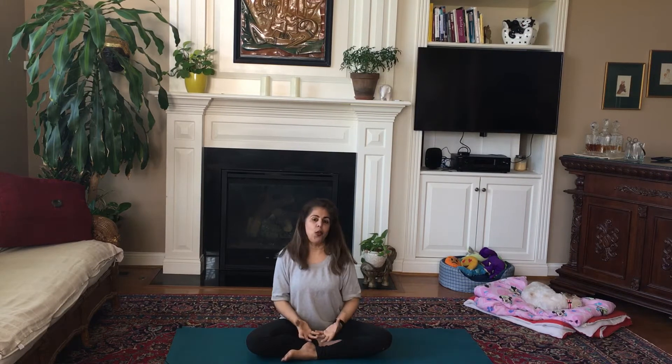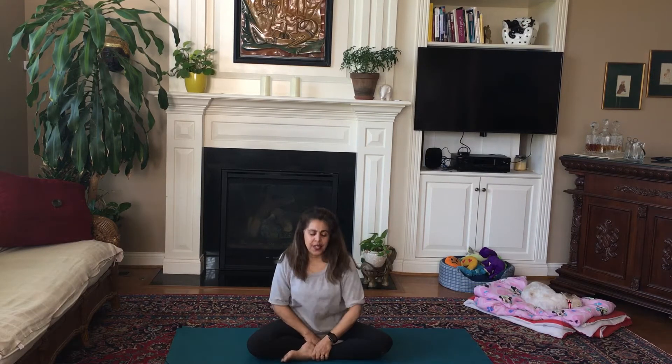We're going to grab our ankles and move just the pelvic bowl — pushing the pelvic bowl forward and back. Inhale, exhale, through the nose. As fast as you can, or find a rhythm and use that rhythm to guide your breath.